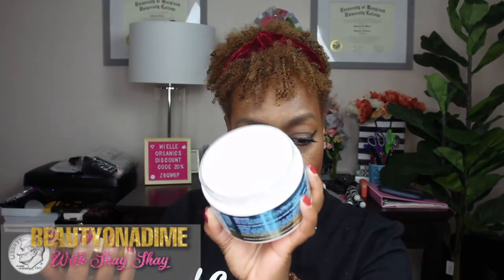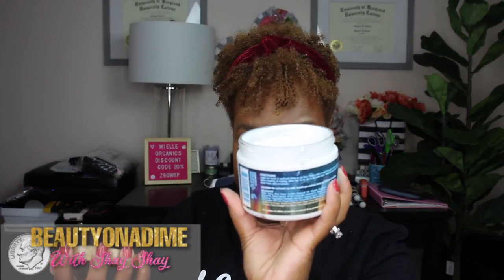We also have the Mael Moisturize Hawaiian Ginger Moisturizing Hair Butter. I've used this before and it's really good — I love how thick it is. And once again, it's filled all the way to the top. She is not skimping on products!